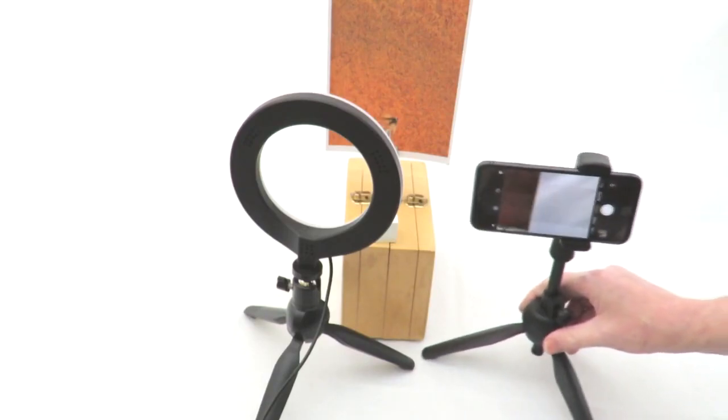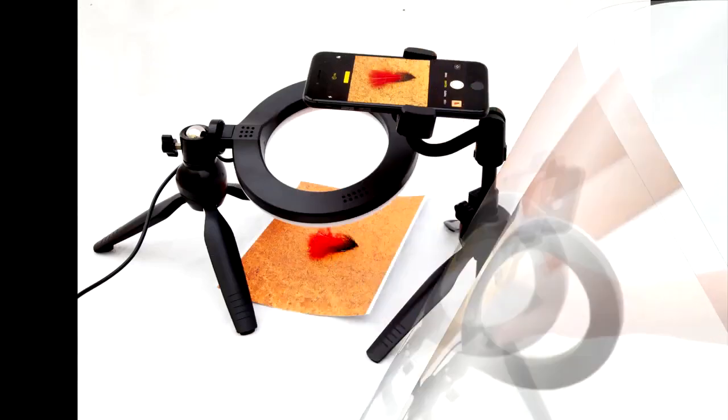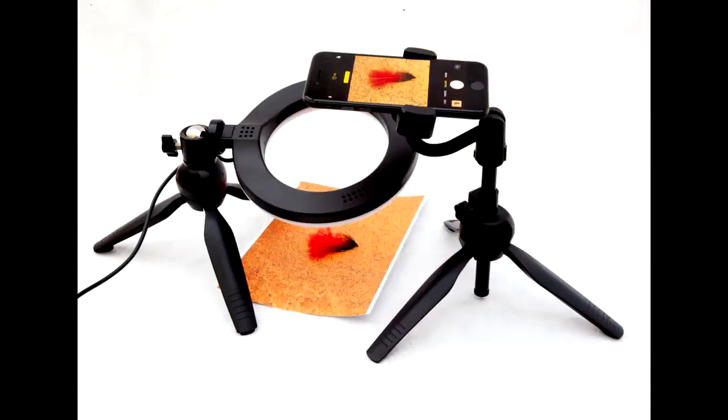Good light is the most important aspect of photography; without it, a nice clear image would be very difficult to achieve. The best light is, of course, natural daylight, but for the most part this is very difficult to achieve. We can now create our own controllable light, using the adjustable ring light to illuminate our fly photography.